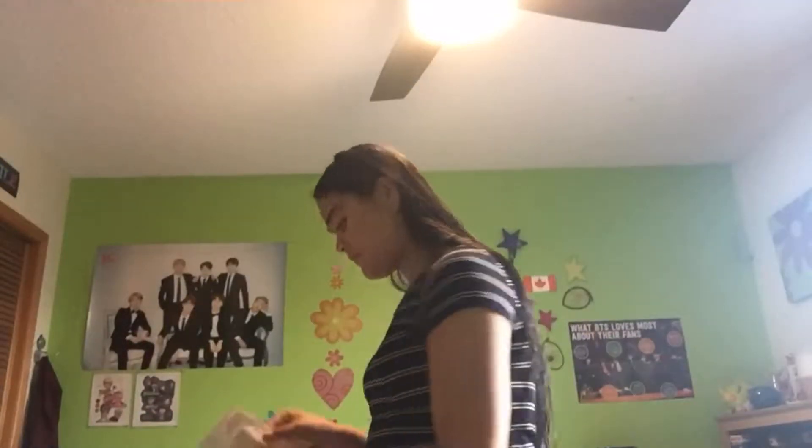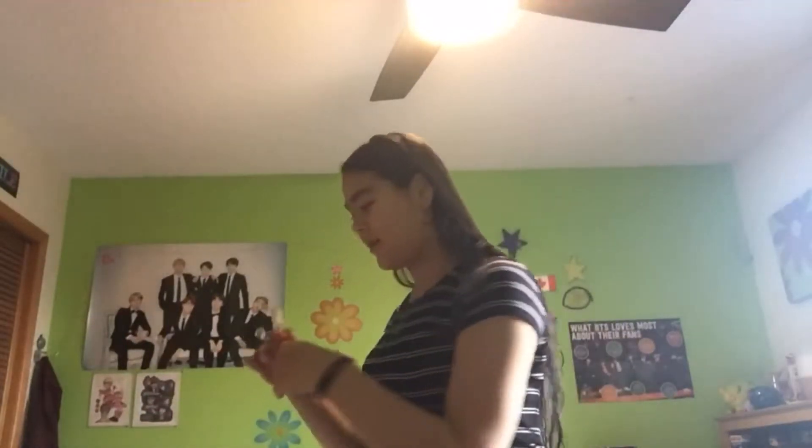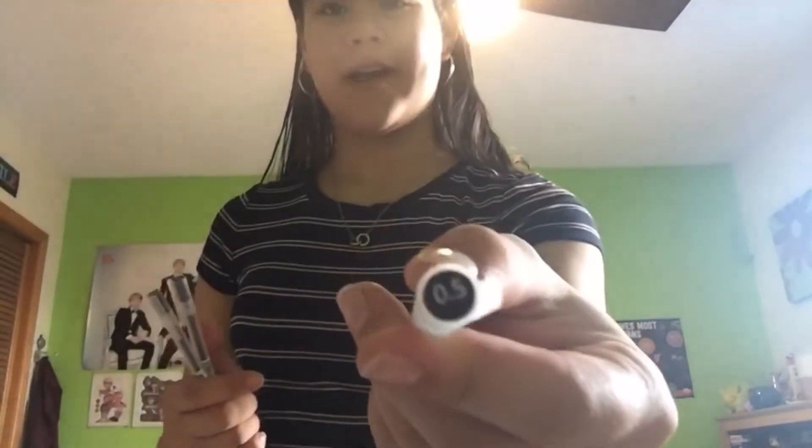Next I'm going to open the pens. There appear to be three Muji pens — it doesn't actually say Muji anywhere on them, but they look like Muji pens and they're all 0.5. And now the last package would be the memo pads. I'm super excited because I've wanted memo pads for a while, so I hope these work out.